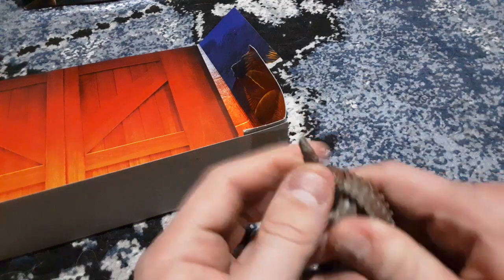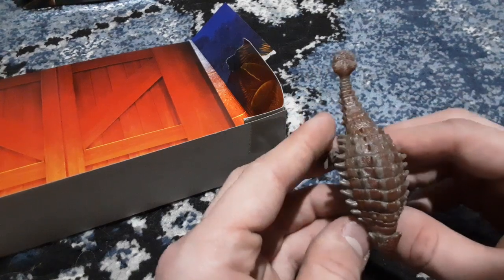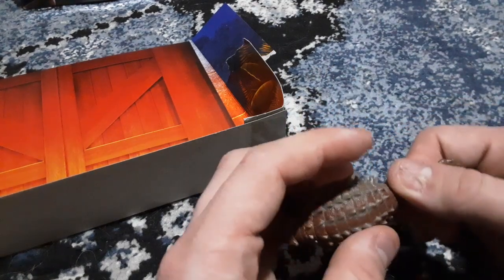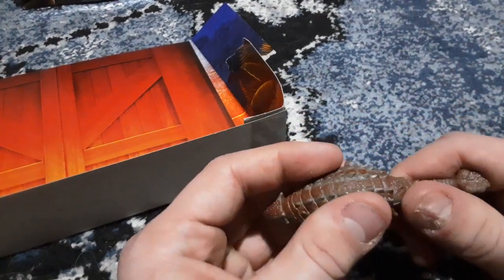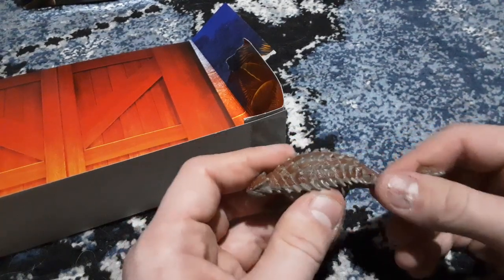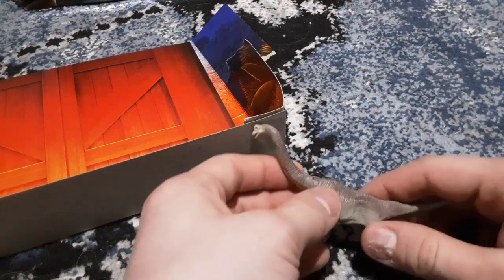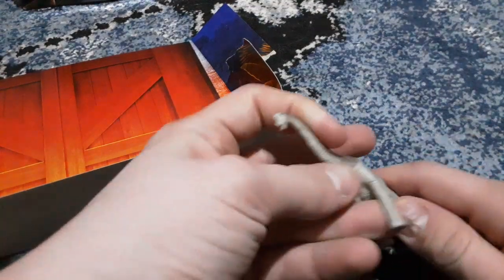The Ankylosaurus — nice! This one is brown and not green, unlike my other one which is green and not brown. It has tail articulation. And then the Brachiosaurus is pretty much the exact same as my other one — no real difference there unfortunately.